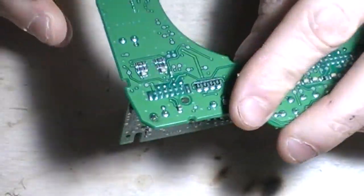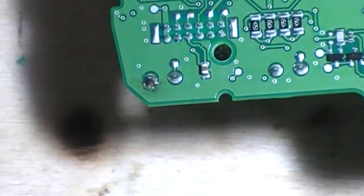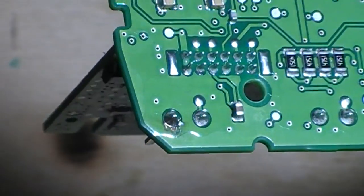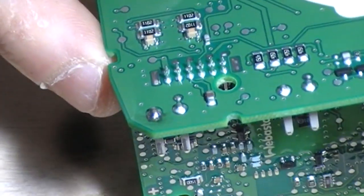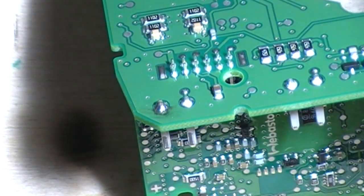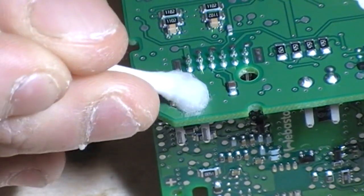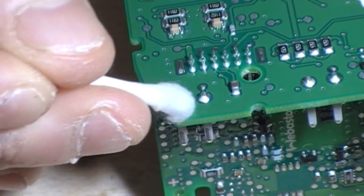Nothing to start with... wait, what's that? There's something here. Focus - what is this? Okay, that's not pretty - there's a burn around that connector. Let me get some acetone and clean the mask off. Of course there are no schematics for these; Webasto won't release them because they want you to buy a new one at over £500.